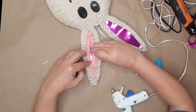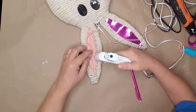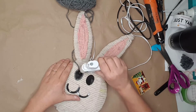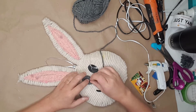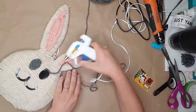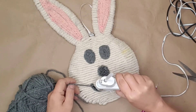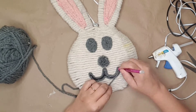I used a mechanical pencil — with the lead in, of course — to push the yarn into place. For the eyes, nose, and mouth, I used Dollar Tree gray yarn to cover up the cardboard cutouts. I feel like the yarn gave the bunny added dimension and made it so much cuter.